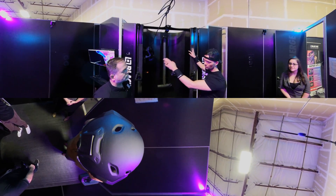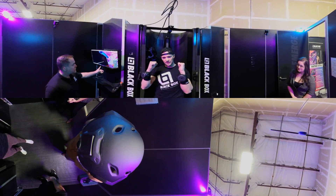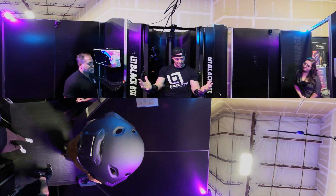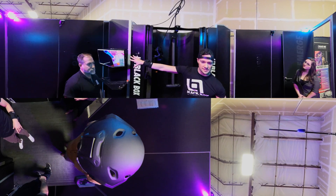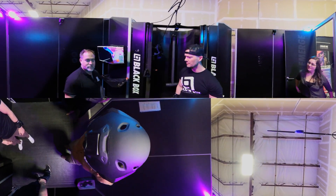You can see on the screen here where the gameplay comes through. I'm already suited up - I have my arm trackers here, which allows me to see my hands in virtual reality. I'm gonna put the headset on and you guys will be able to see what I'm seeing, and I'll take you through a demo workout.